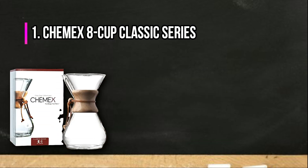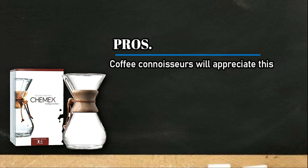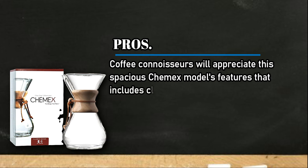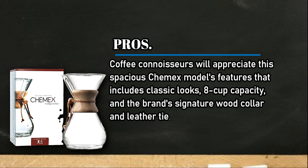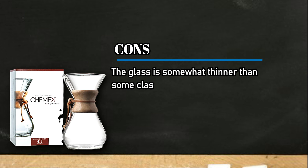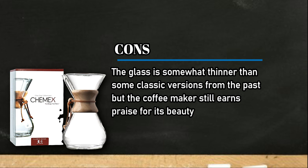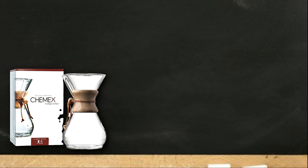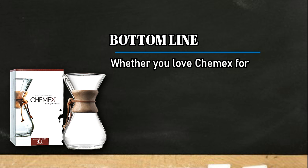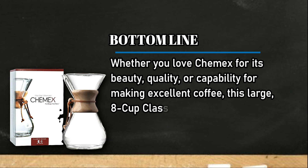At number one: the Chemex 8 cup classic series. Pros: coffee connoisseurs will appreciate this spacious Chemex model's features, including classic looks, 8 cup capacity, and the brand's signature wood collar and leather tie. Cons: the glass is somewhat thinner than some classic versions from the past, but the coffee maker still earns praise for its beauty and craftsmanship. Bottom line: whether you love Chemex for its beauty, quality, or capability for making excellent coffee, this large 8 cup classic series coffee maker has it all.